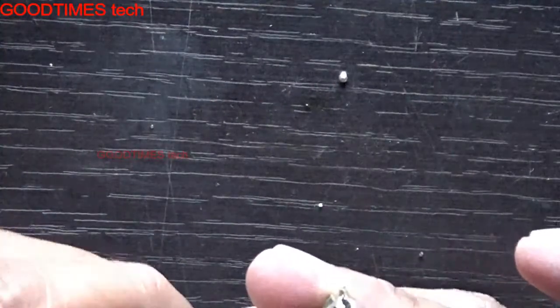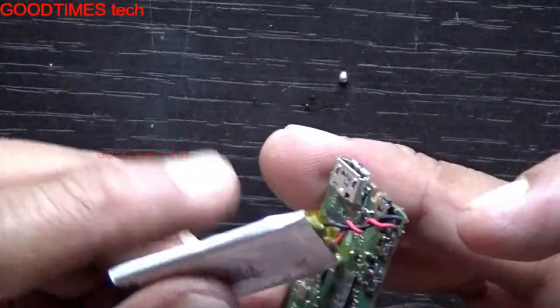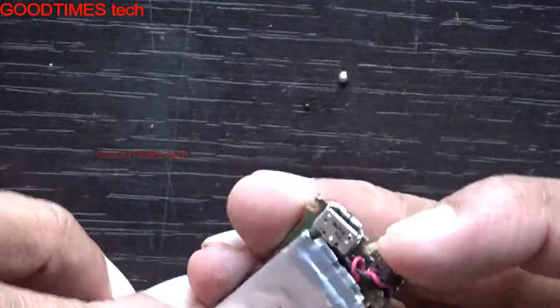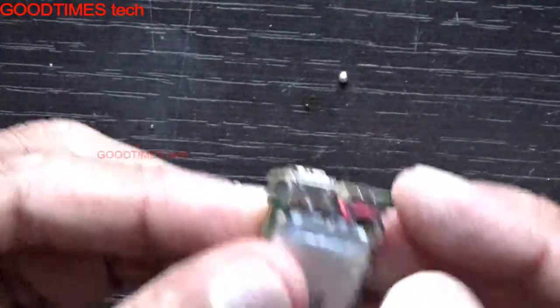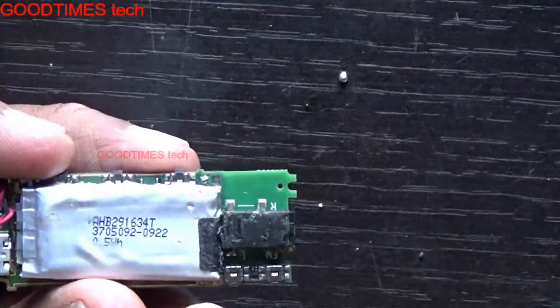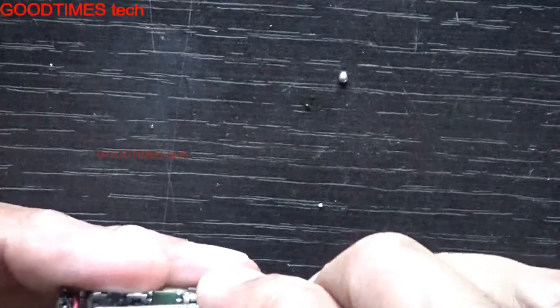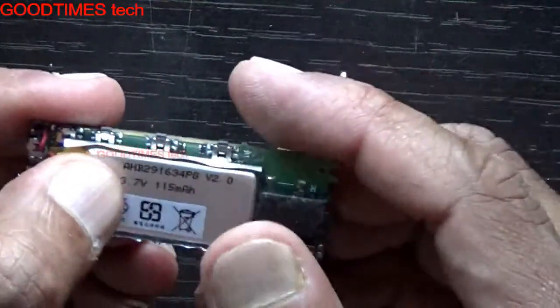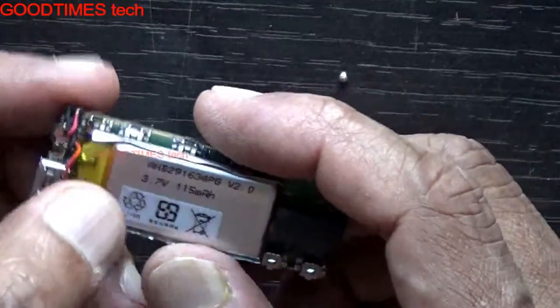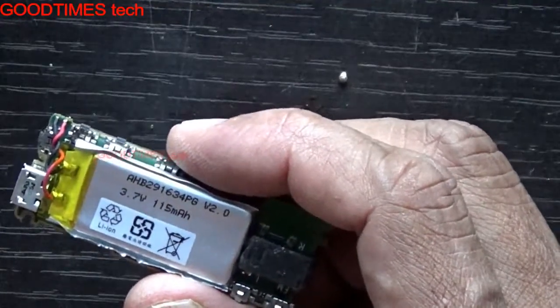Fix the battery back as it was. If you do not get a battery of the same ratings, what you can do is buy a different battery, but the voltage should be the same — 3.7V. The ampere rating is okay to be a bit higher milliamp rating.